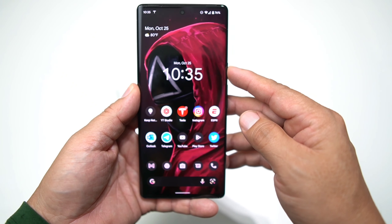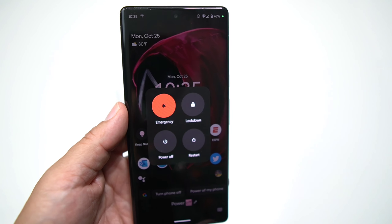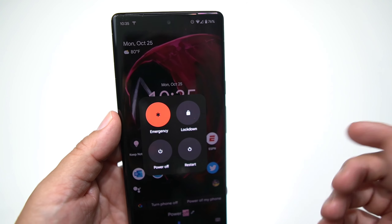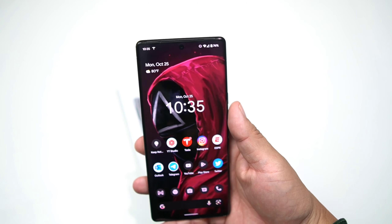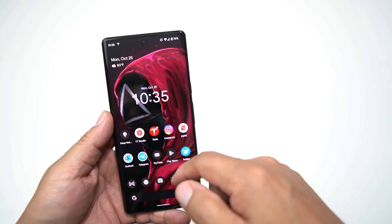The other way you can do it is to use the Google system button. You can simply press it, tap power off, and boom — it'll bring up the power menu. That's a fairly simple way. If you want to keep your Google system button, you can use it there; it's a little easier than Samsung devices, because Samsung does have that Bixby button. This is kind of almost the same thing.